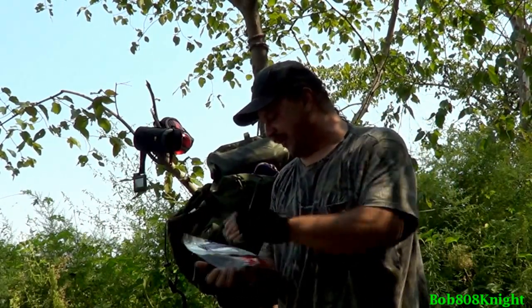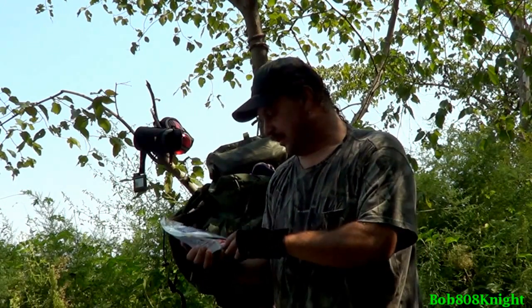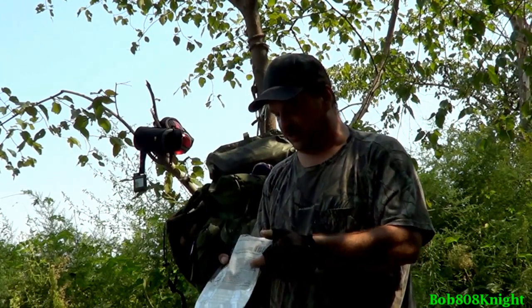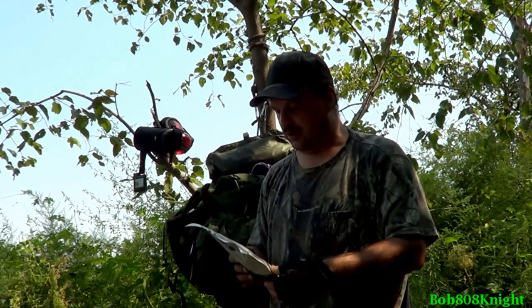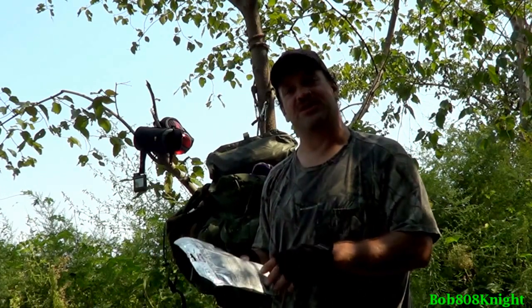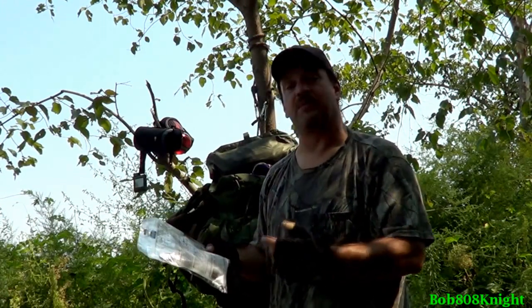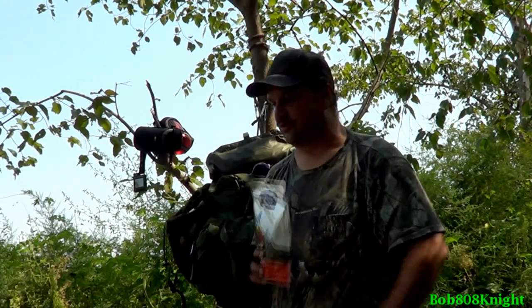I'm going to try another Backpacker's Pantry meal. This is Kampau rice with chicken — I've never had it before, and I'm kind of excited to try it because I liked the last one. I actually found where the protein is listed on these; it's right here at the bottom. Mountain House lists it on the front, but you have to hunt for it on Backpacker's Pantry. This one has 24 grams of protein, so that should be quite tasty.